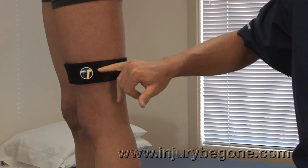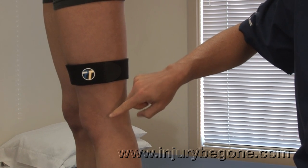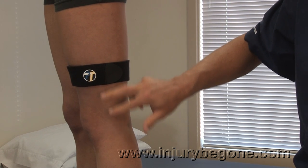This direct compression on the IT Band is going to stabilize it to reduce some of the rubbing and friction in the femoral condyle on the outside of the knee and alleviate pain in this area.